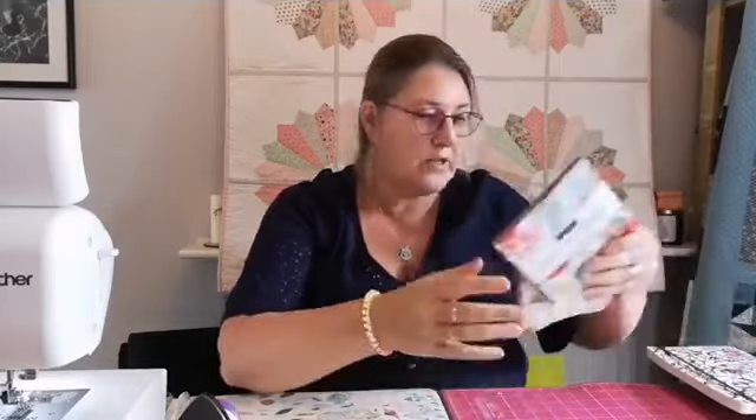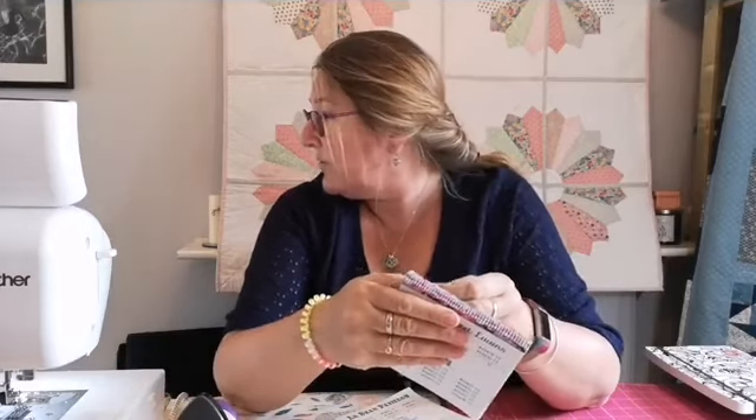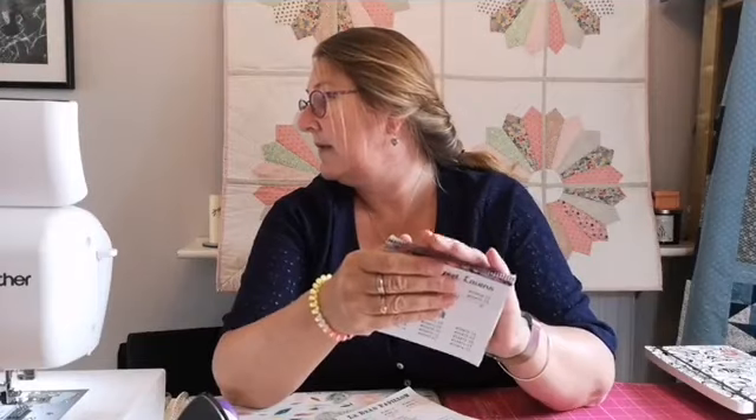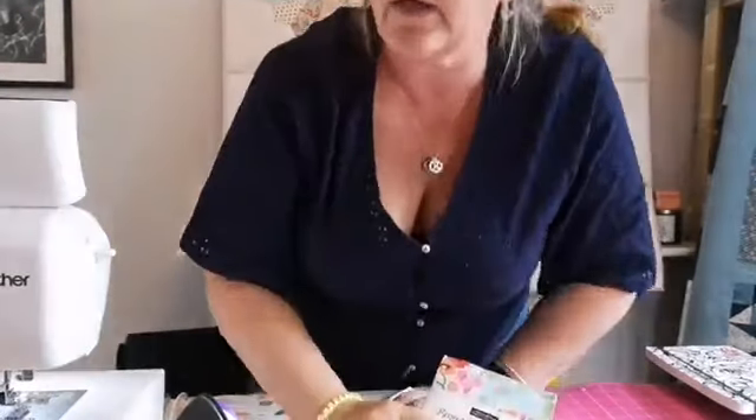I'm sure Sarah has shown you these recently, but it's just to let you know we've got a few of these in stock. This is Tana Lawn — it's really thin, but it makes beautiful quilts. Sarah's got one that she's made in Tana Lawn and she's put Minky on the back.